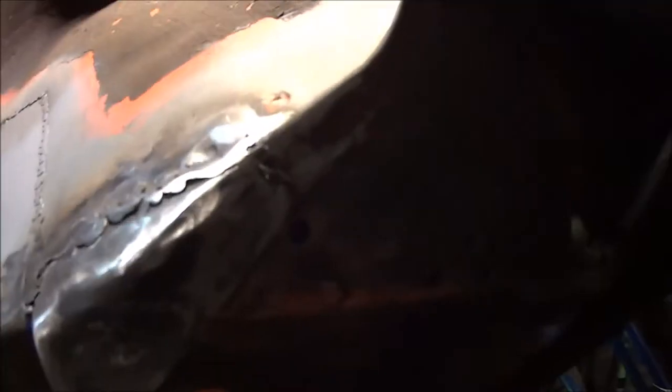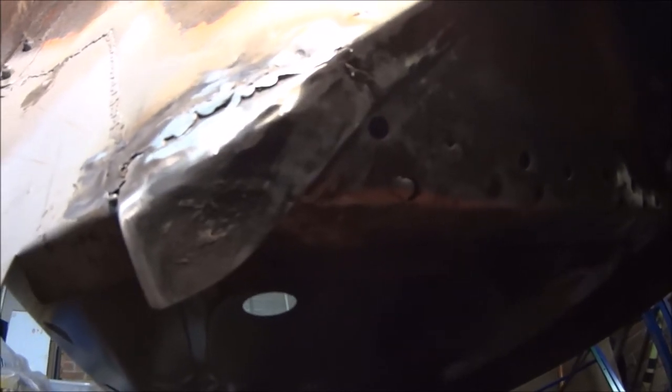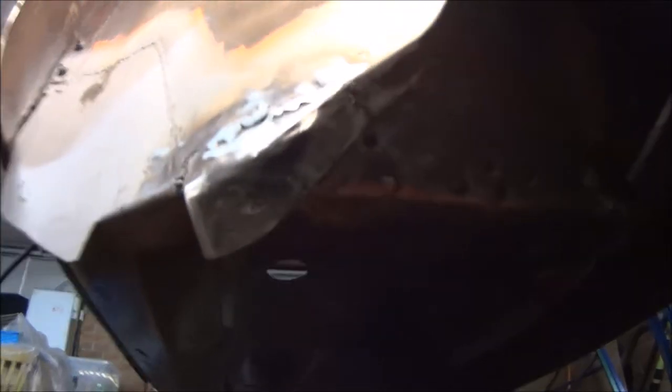And there we have it. Ground down. Still looks pretty terrible. Bent that edge down. Got to drill a hole for a spot weld, and I'll weld that in.